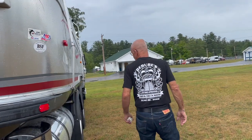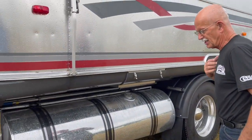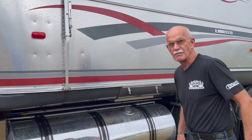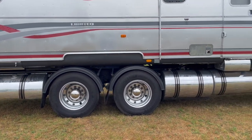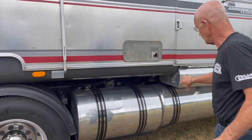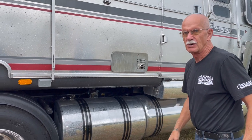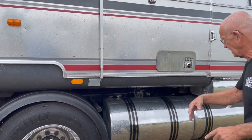The one everybody gets the biggest kick out of is this compartment — another dry storage compartment — which has a 16-foot inflatable pontoon boat in it, rolled up. The outboard motor is a two-horse Honda that's under the step. All my propane is here: a 30-pounder, a 20-pounder, another 30-pounder, and a frame-mounted 20-gallon tank. I've got lots of possibilities and I'm set up for an additional tank if I want it.